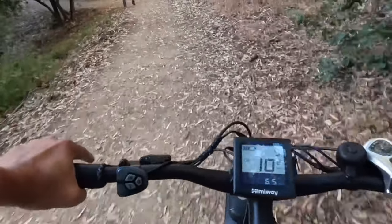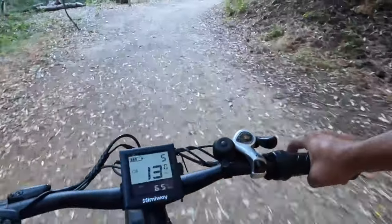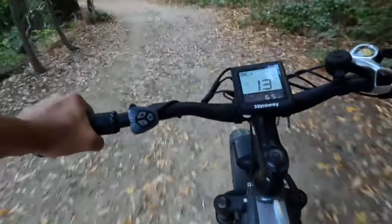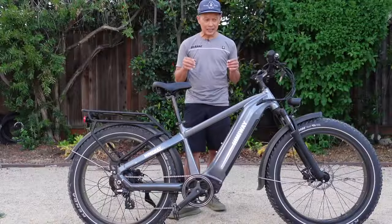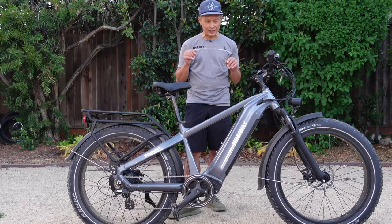The packaging wasn't the best — the box had a lot of holes. Luckily it wasn't damaged, but it could easily have been, so a sturdier box would be nice. I'd also suggest maybe a little taller gearing so you could go faster than 22 miles an hour, which seems to be the peak with the 7-speed gears it has.